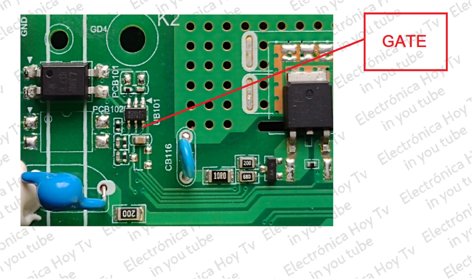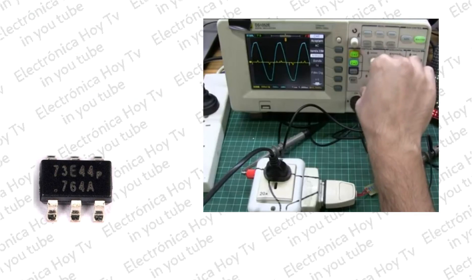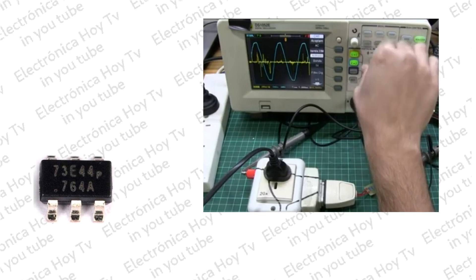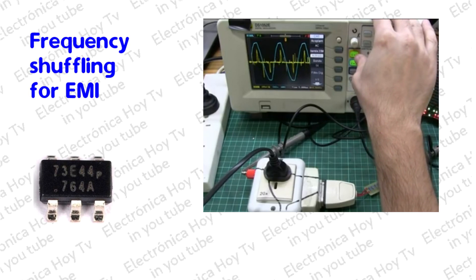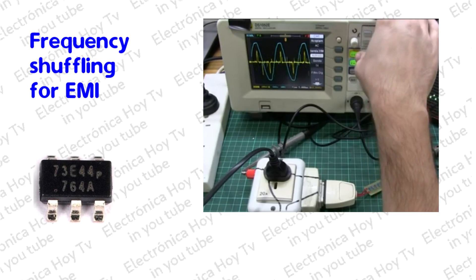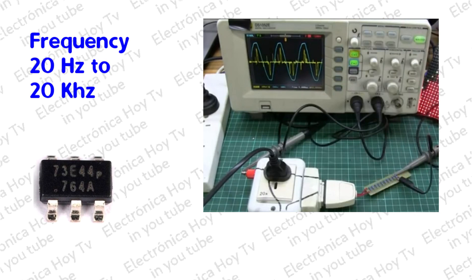Con el OB-2273 se logra un excelente bloqueo de ruido EMI, usando el sistema patentado de barajado de frecuencias Ohmbrecht. Así, las frecuencias por debajo de 20 kHz se eliminan por el diseño y el ruido de audio se bloquea durante la operación.